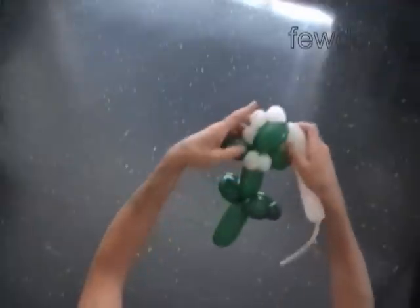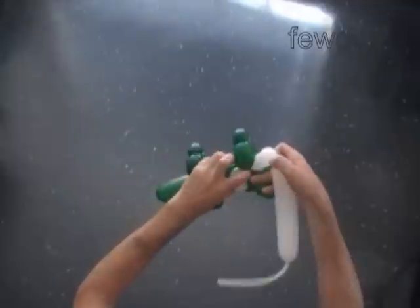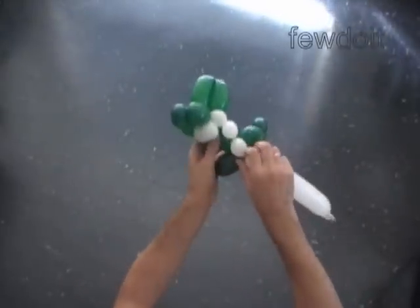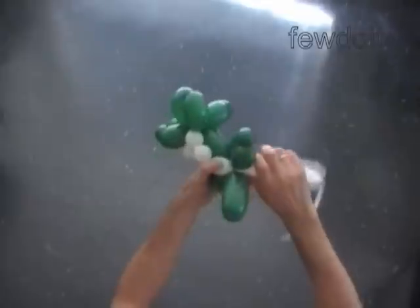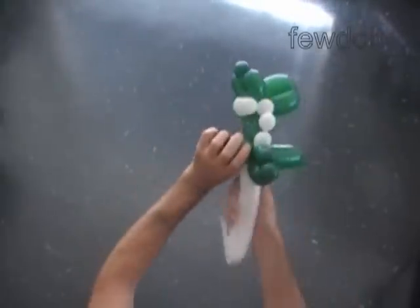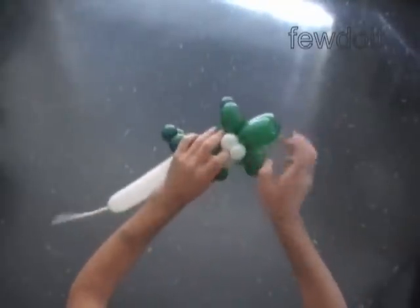It's quite a big piece for the crocodile we are making. If you don't like such a big piece, you can use the chain of the last three white bubbles to make the spikes on the back of the crocodile. Just lock the free end of the fifth white bubble between the rear legs of the crocodile.